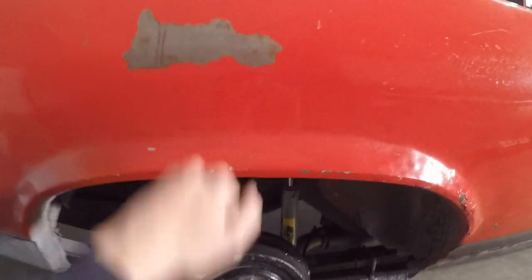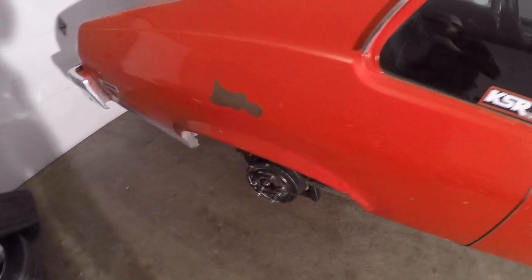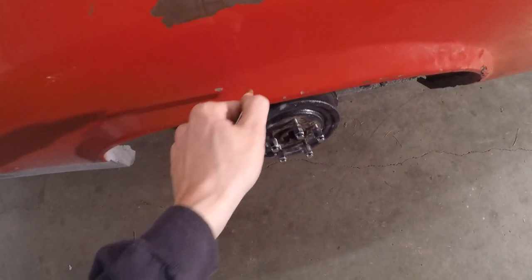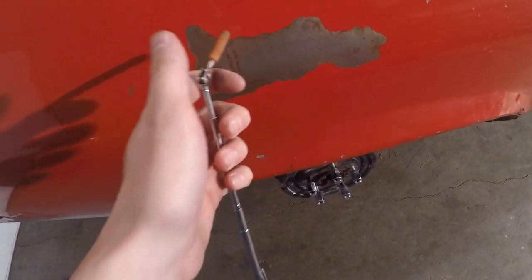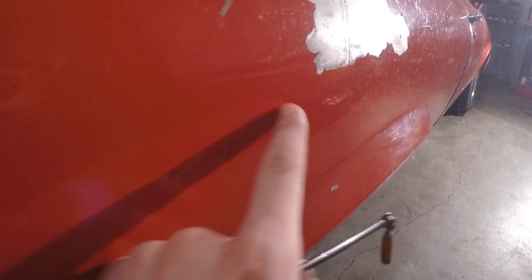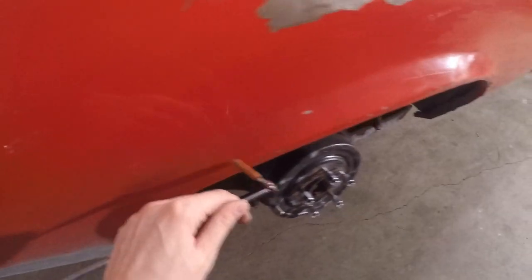Just to show everybody why I'm doing new quarter panels - you might think this one actually looks pretty good besides the bubbles, but I've got a magnet here and that is not magnetic. See that? That is not magnetic. All of this is bondo. I don't know if you can see the color change right here, but all that is bondo - that's why we're doing this.